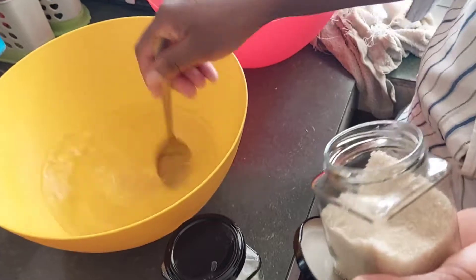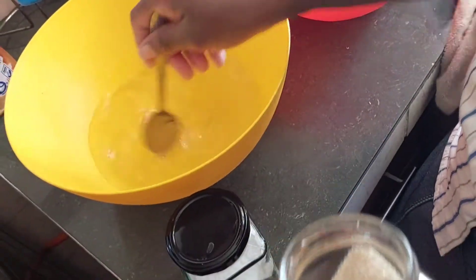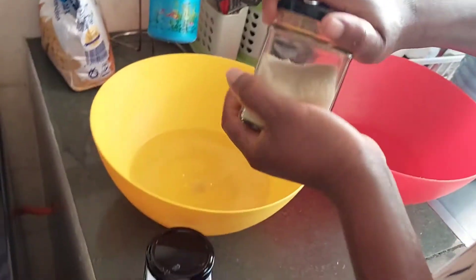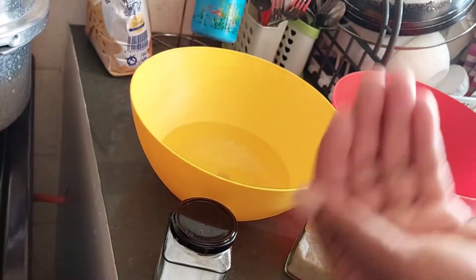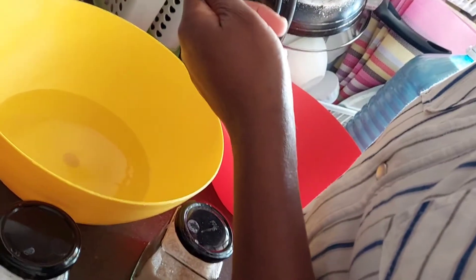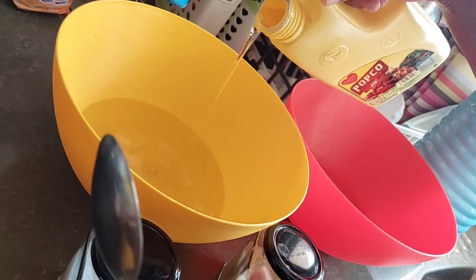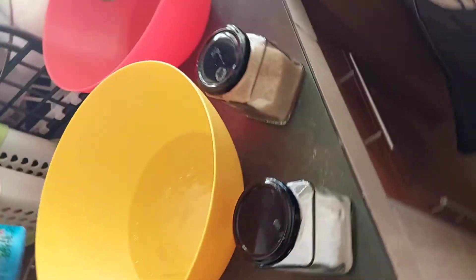I'm adding two tablespoons of sugar. For this chapati I'm only going to make ten chapatis, because we are few at home and I want them eaten. I have to test to see whether the water is enough, and then I'm going to add cooking oil to that mixture and then stir.